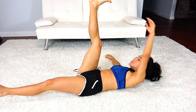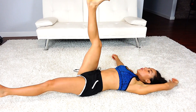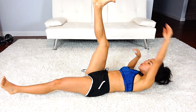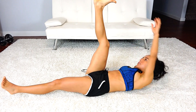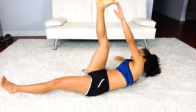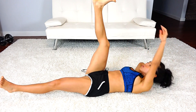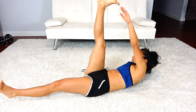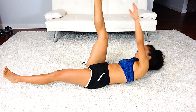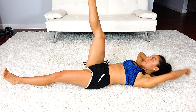Now remember, this should be a challenge, so I want you to go for the hardest version of each workout. As long as you're not straining your neck, you can keep the hand out. But if you feel your neck starting to bother you, do put the hand behind it and really touch your toe. Notice that my other leg is in the air — it's not touching the ground. That's why it's advanced.